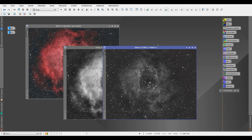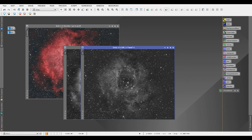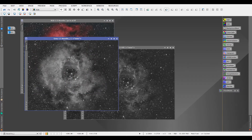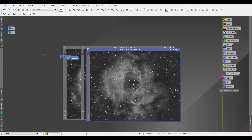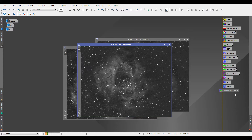Right now we have HA and O3, but we're missing S2. If you want to make an SHO image you also need S2. Since the Optolong L-eNhance doesn't produce an S2 — because S2 is just a weak channel of HA — we have to fake it. The way I do that is to take the color RGB image and extract the luminance layer, and just call that S2. It sounds a bit odd but it does the job.